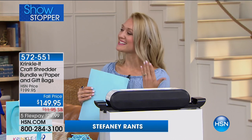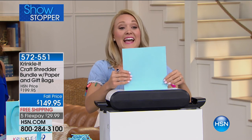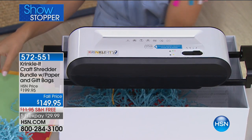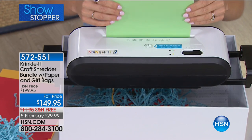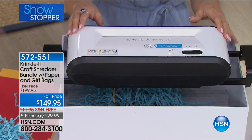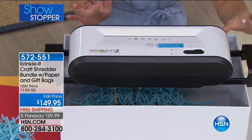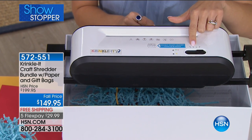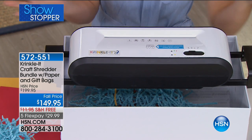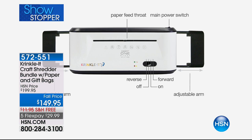Stephanie turns the machine on — it has a nice little soft hum, not overly loud — and it shreds and crinkles your paper simultaneously, creating that beautiful crinkled effect. It's a very simplistic and absolutely beautiful design. All you have to do is turn the power button on in the back, and then up front you have the forward switch, reverse switch, and on/off switch. That's it — really easy. The feed slot, the little mouth for the paper, is right up front.